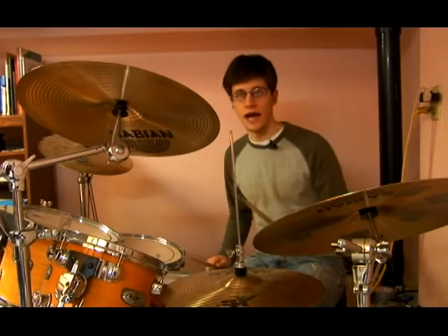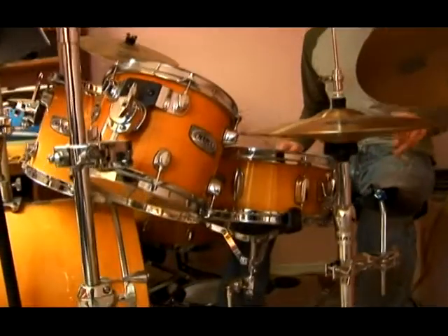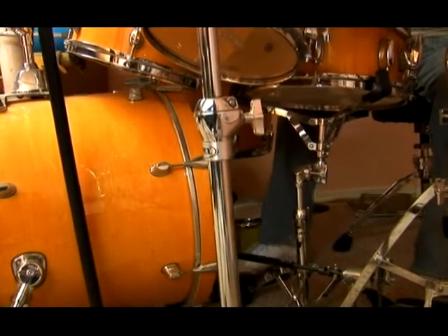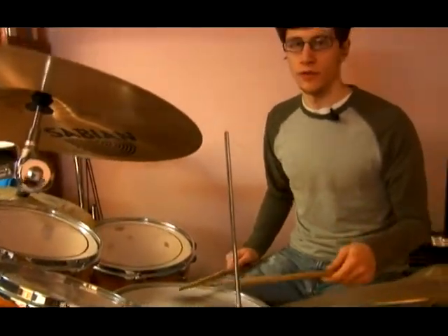Let's play it along with our two hi-hat patterns. And with the shuffle pattern.